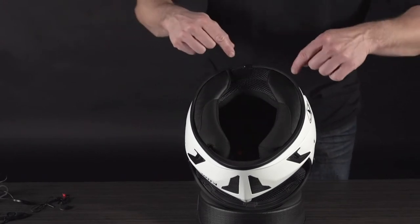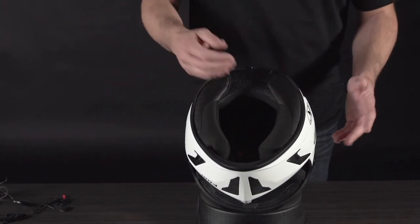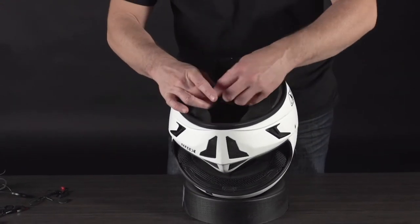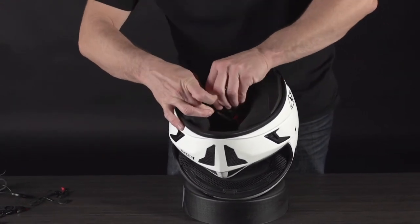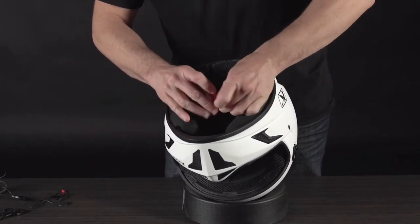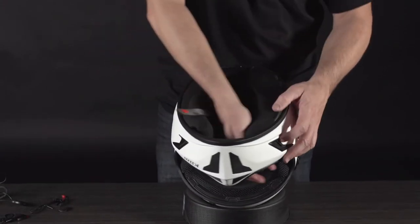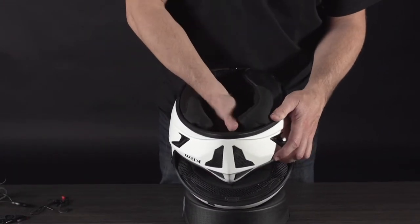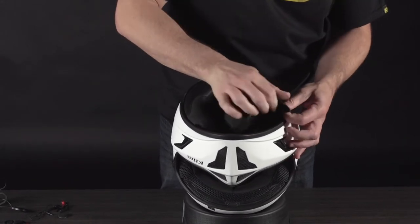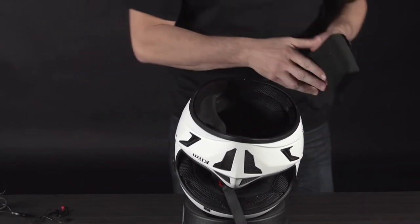I've taken the chin skirt out and I'm going to go ahead and remove the rest — which is basically two cheek pads and a headliner. First thing you want to do is make sure you undo your buckle setup on the inside. Get your standard D-ring buckle out first — it makes things a lot easier. Once you do that, you're going to hear velcro attached to the side of the cheek pads; just pull those open.